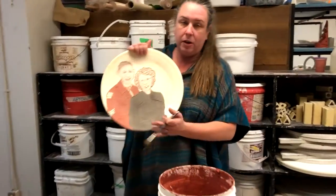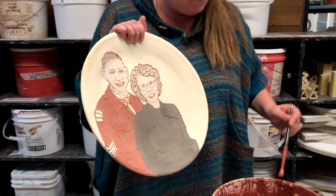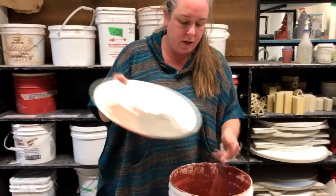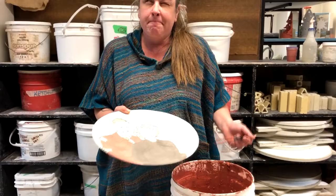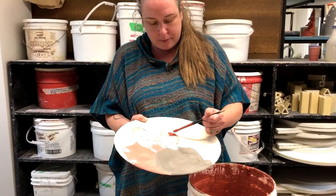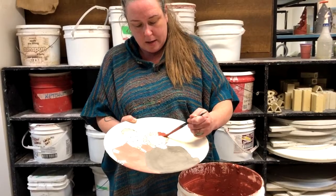You can see that I put brown on grandma's hair already, and that is simply because this glaze is a little translucent — meaning see-through — so by putting the brown on underneath, it causes the rust to have a richer tone. You can see this is going on; it's very similar to the color that grandpa's uniform will be.